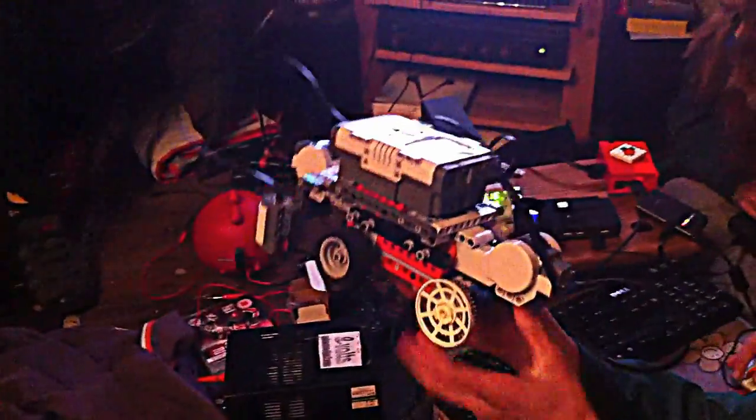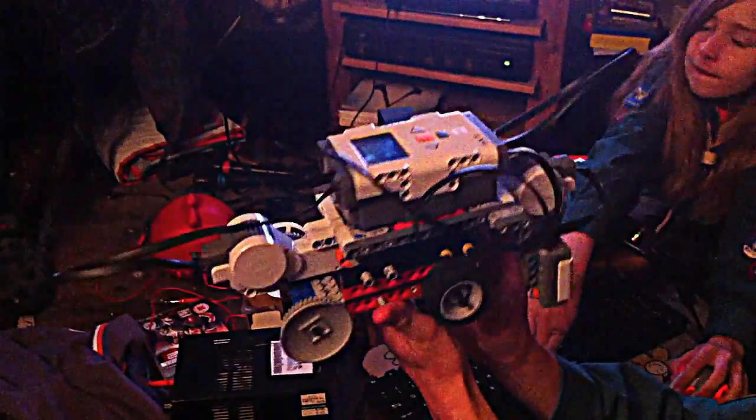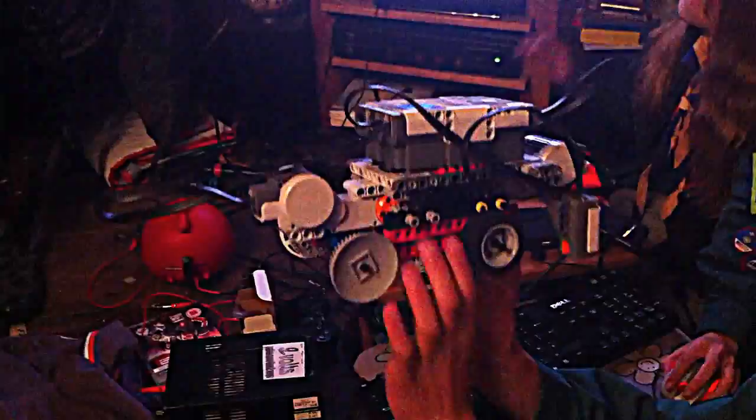We've got a couple of robots that we're taking to a big international competition, and we thought it would be very cool - our project is to do with Raspberries - to actually have the Raspberry Pi control the robot. We've downloaded Python NXT and we're able to control the robot through Bluetooth with that.